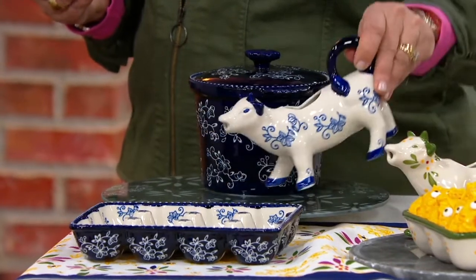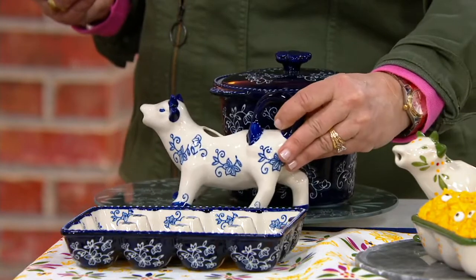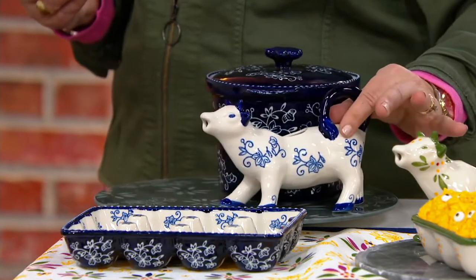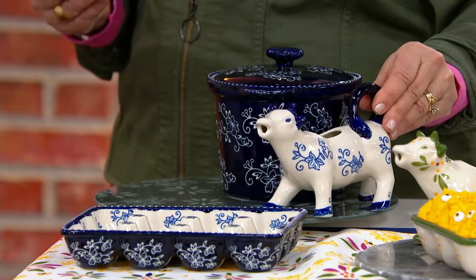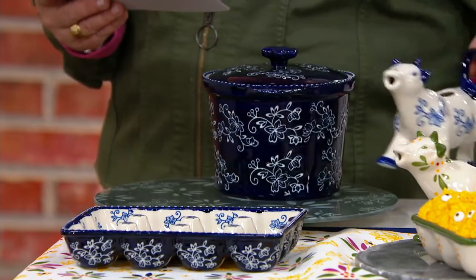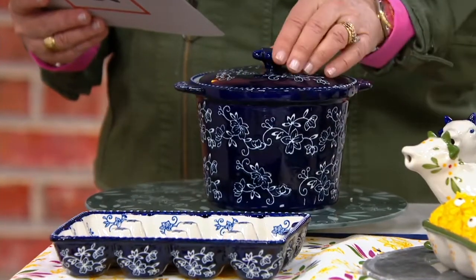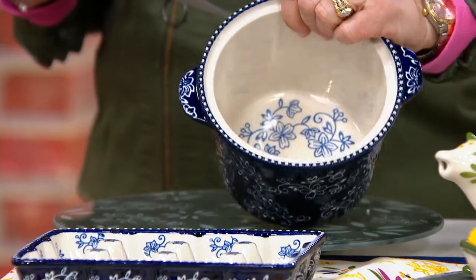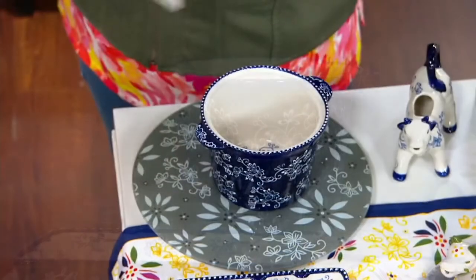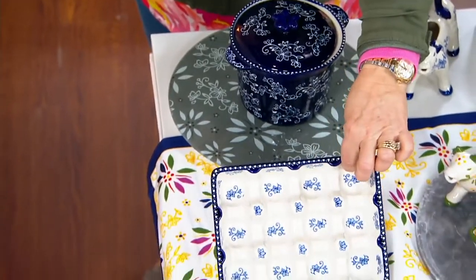This little cow — you pour the cream from her mouth by lifting her tail, which is darling and super vintage inspired. Tara does that so well. This looks like a collectible from the 60s. The other piece you get is this butter crock with the lid, nice and deep, and that can be used for a ton of different things. That's a shape that Tara doesn't do elsewhere. And then also this darling egg holder.